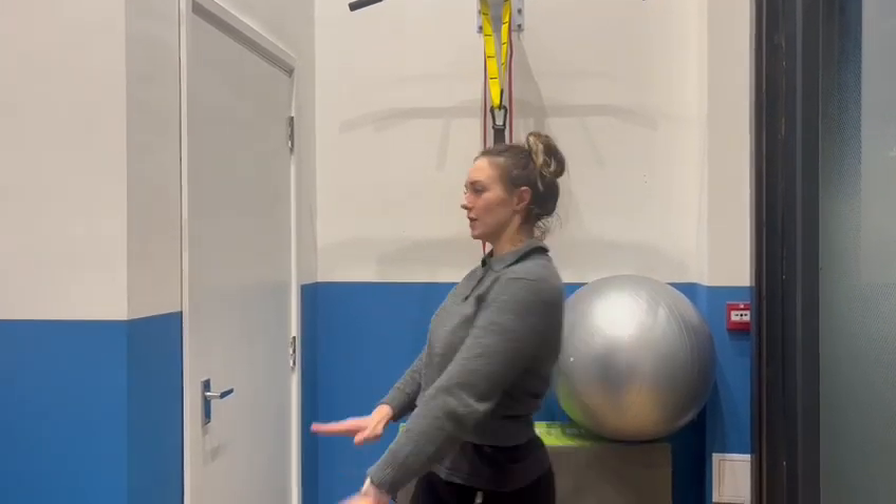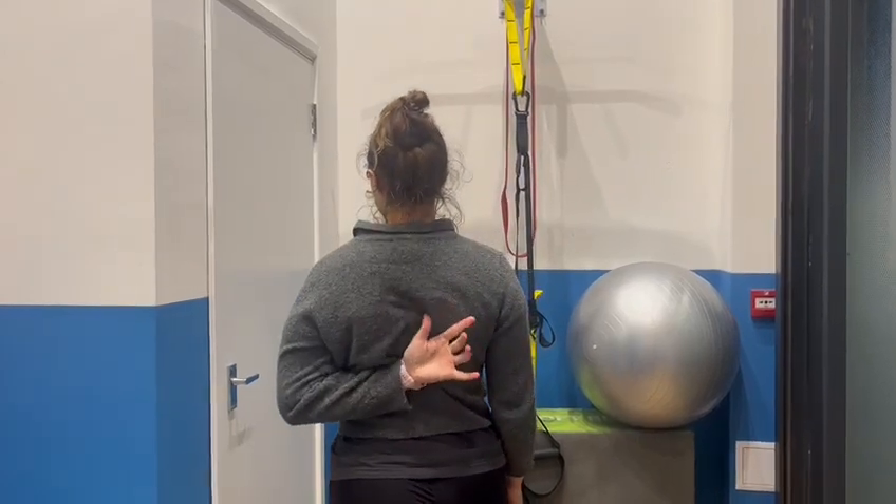Hey guys, it's Loma at Core. This video is going to be looking at a stretch for your rhomboids, which are between your shoulder blades, further up to the top there.